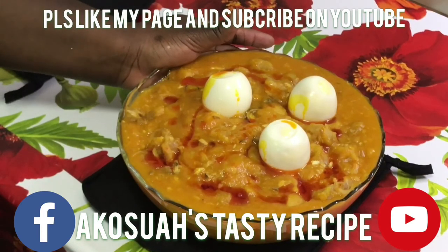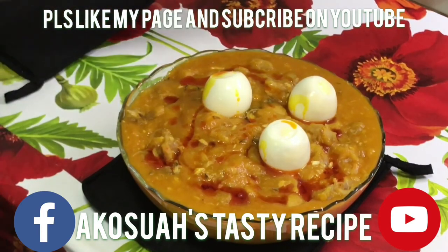Subscribe to my channel. I'll bring you another tasty recipe. See you. Bye!